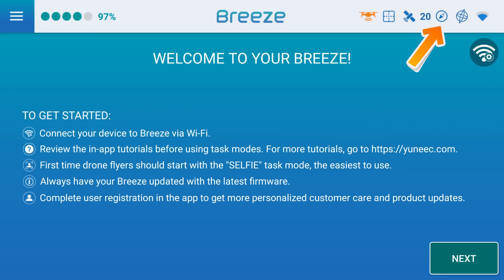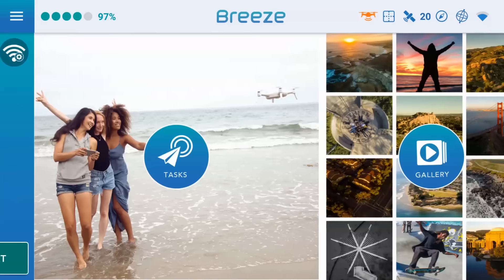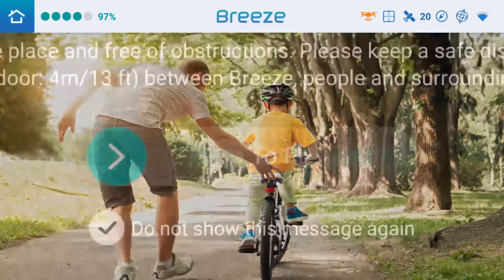Although on the last flight it said it was blue and it let me take off and it went totally nuts, so I'm not exactly sure if we can believe that. The one next to the compass is the IMU, and that's also blue. Then we have the Wi-Fi status - that's your strength of signal from your phone to your Breeze - and that's blue, about three quarters strength. We'll go ahead into the tasks here, we're at 97% battery, then we're going to go into pilot mode.